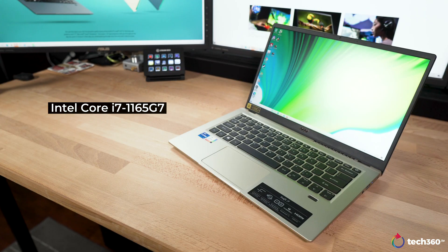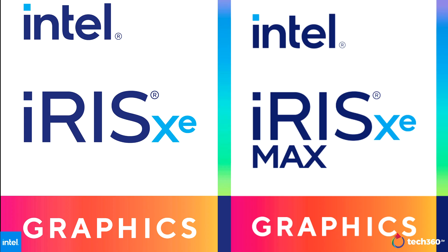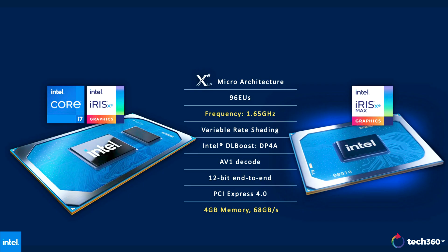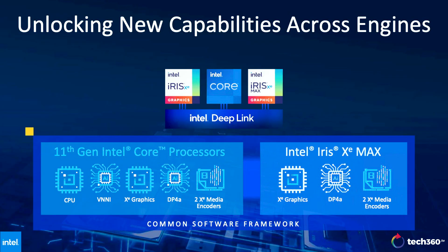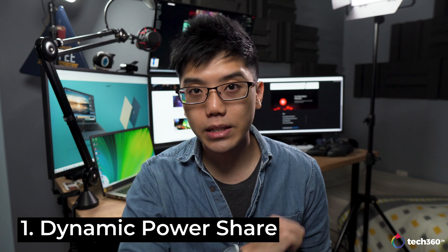The Swift 3X sports the Intel Core i7-1165G7, 16GB of RAM, a 1TB NVMe SSD, and of course the Intel Iris Xe Max graphics. The main difference between the standard Iris Xe graphics integrated with the CPU and the Iris Xe Max comes down to two things: a higher clock speed frequency of 1.65GHz, and the addition of 4GB of dedicated LPDDR4X graphics memory. This means the Iris Xe Max is slightly more powerful on paper, but what's more interesting is how Intel Deep Link ties the CPU and GPU together to make use of that enhanced performance. There are three main functions to Intel Deep Link.